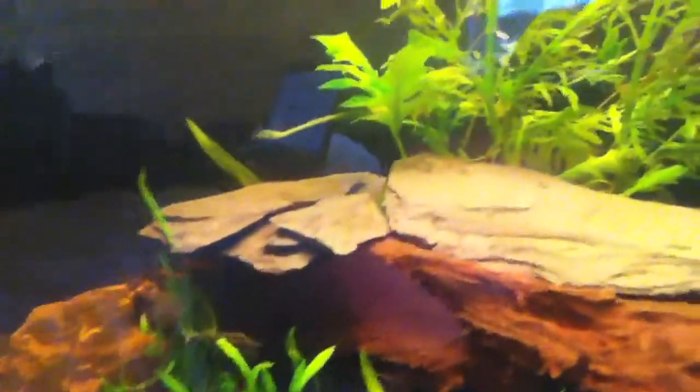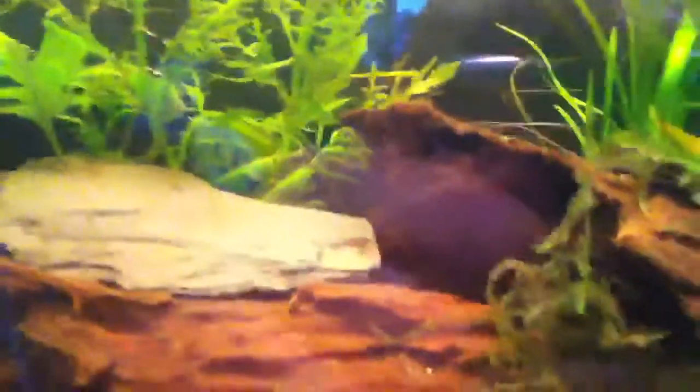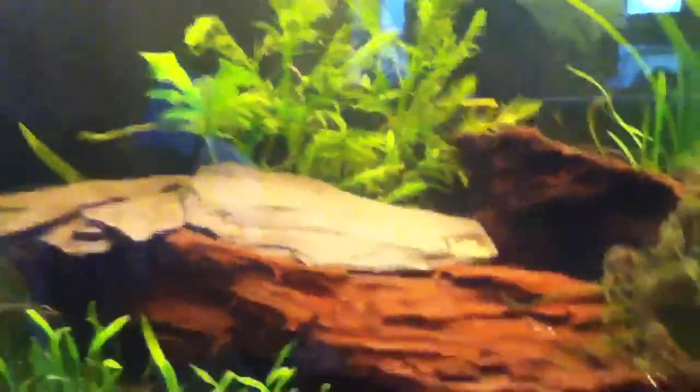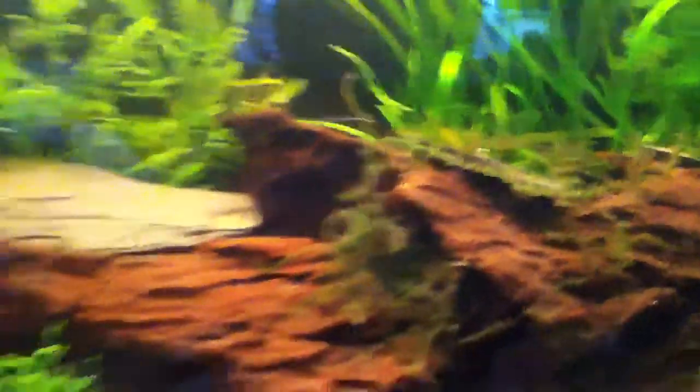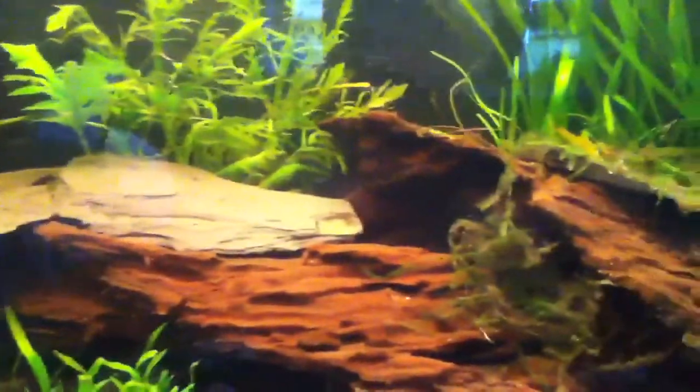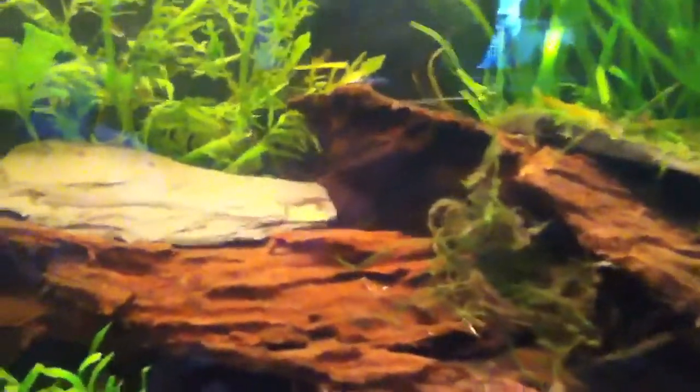With South American fish, like neons and cardinal tetras mainly, if you've got bogwood in and it releases tannins, it makes them have more colour. So they'll be a nicer colour and they'll stand out more under the dark water.